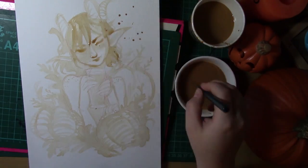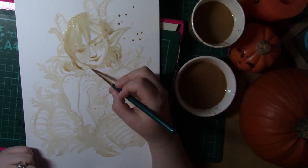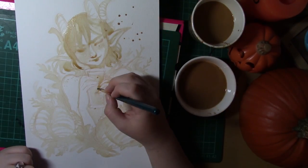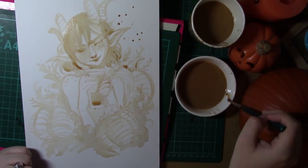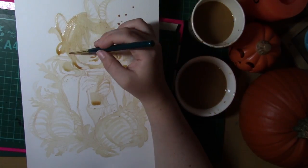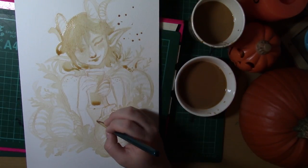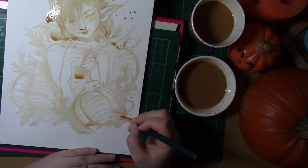Now the thing I noticed was this was very sticky after it dried. I think with the syrup in the coffee, because there is so much sugar content in it, it just ended up making the piece very sticky overall and it was not a massively pleasant experience, but it was fun to paint with nevertheless.